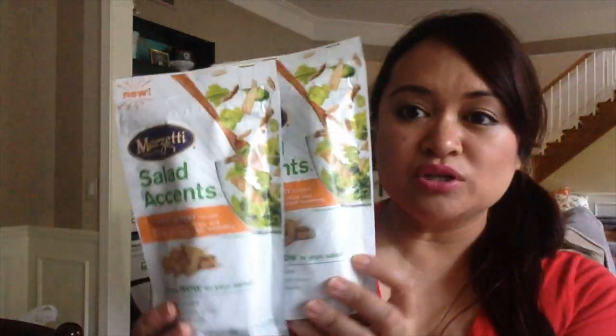I picked up a couple more of the Marzetti's salad accents. This is the orange ginger kind — I also really like the cherry walnut kind.